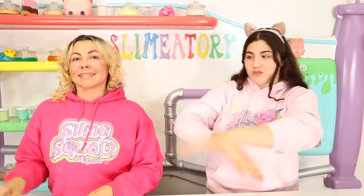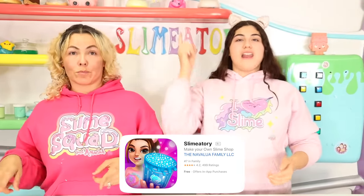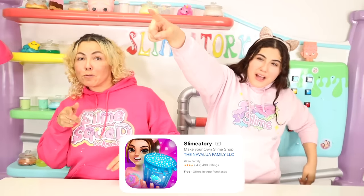If you guys don't know about the Slime-a-tory app, go to the app store, put in Slime-a-tory, download it, come back, and then press the like button with us — that's the like button challenge! Are you guys ready? Go! Alrighty guys, are you back? Did you press the like button? Okay, let's do this. If this is still confusing, you'll just see in the video and I'm pretty sure you guys will understand it. Let's get straight into the video!